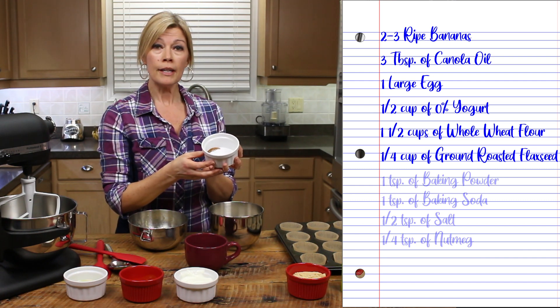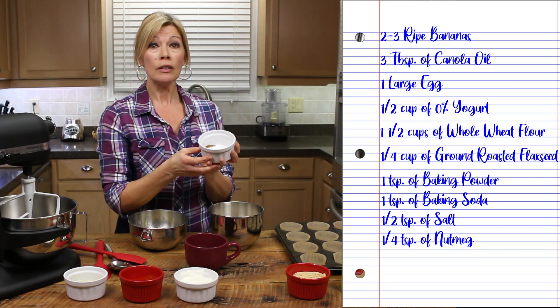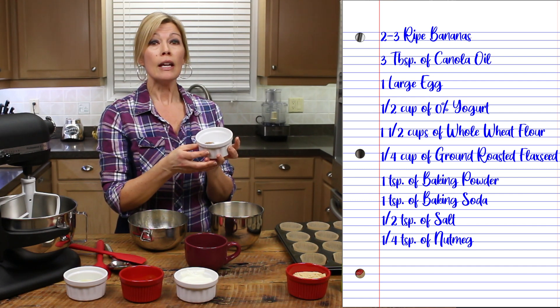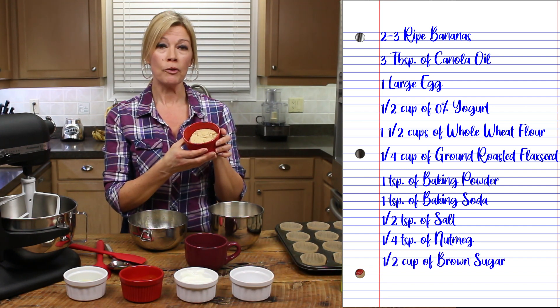One teaspoon of baking powder, one teaspoon of baking soda, half a teaspoon of salt, and a quarter teaspoon of nutmeg. Half a cup of brown sugar.